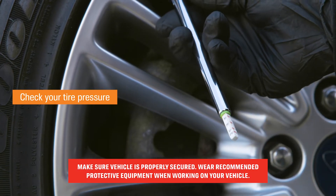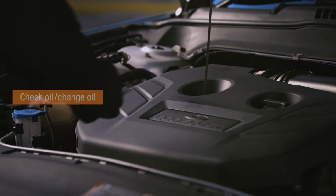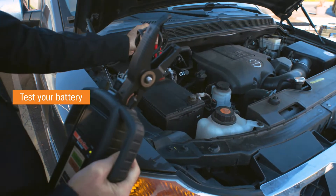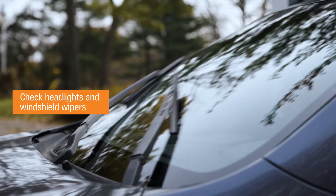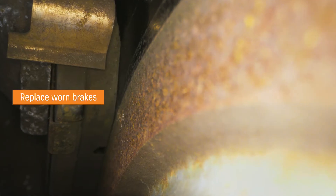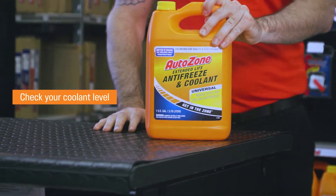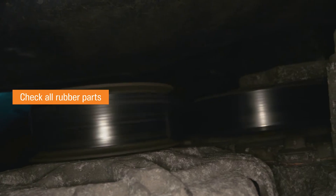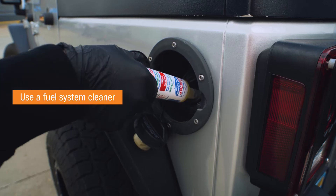Check all your tire pressures, to include your spare tire. Check oil or change your oil. You can come into AutoZone and test your battery for free. Check your headlights and windshield wipers for better visibility. Replace worn brakes if needed before you leave. Check your coolant level to be sure that it is optimal. Check all of your rubber — the belts, hoses, and tires. Use a fuel system cleaner before you leave.